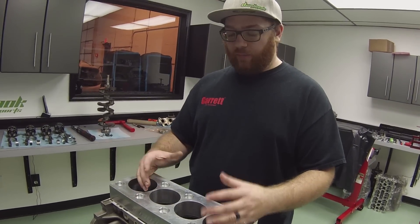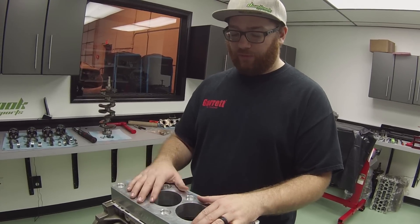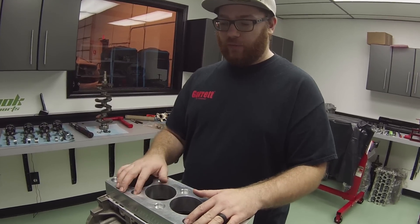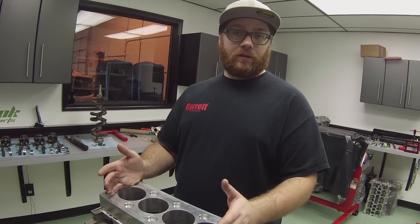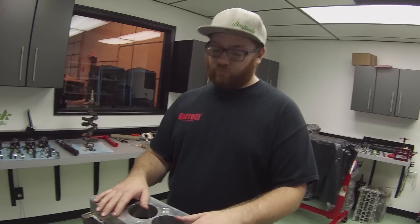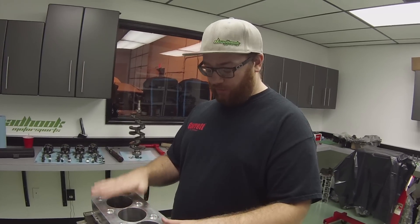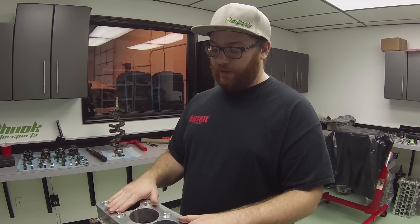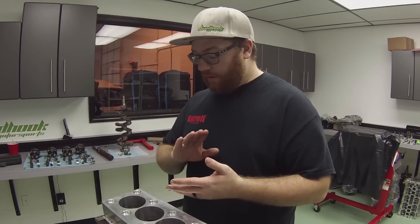On a Focus engine, for example, I've measured it with and without the torque plate - off the top of my head, it's a thousandth and a half difference, which is huge when you're talking about a piston-to-wall clearance of two and a half to three and a half thousandths. So it's a big deal. If it's not torque-plate bored and honed, you can definitely have an out-of-round bore, which would affect longevity, could cause oil burning, blow-by, all kinds of different things.